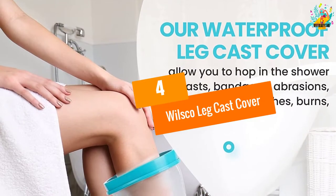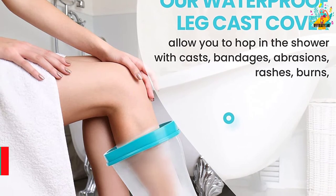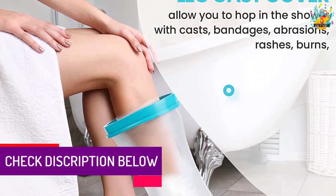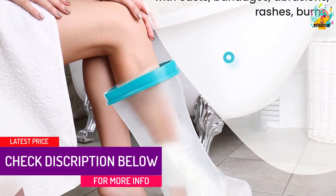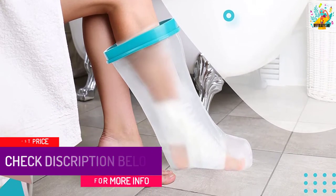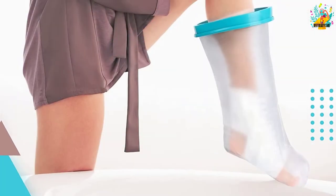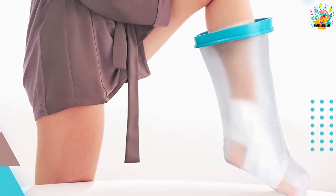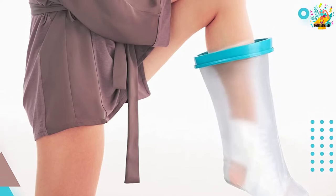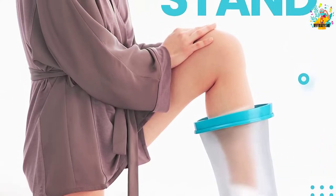At number 4, the Wilsko Leg Cast Cover. The Wilsko Leg Cast Cover is one of the most effective and user-friendly leg cast covers that you will find on the market today. It comes with a waterproof design that allows you to confidently get in a shower without worrying about your wrap getting wet. Therefore, if you have rashes, bandages, abrasions, burns, or a cast, this is the best product that you can buy and be certain that it will remain dry.